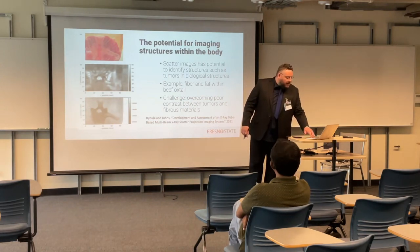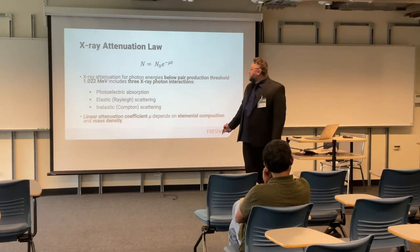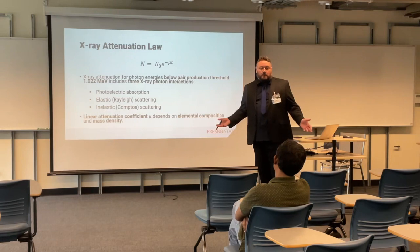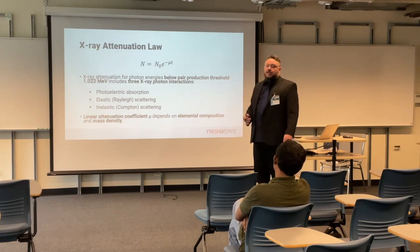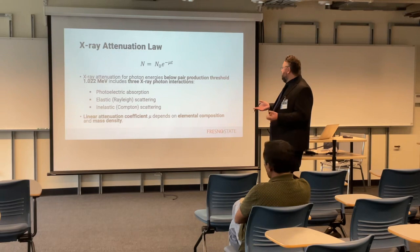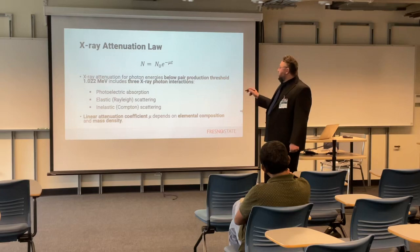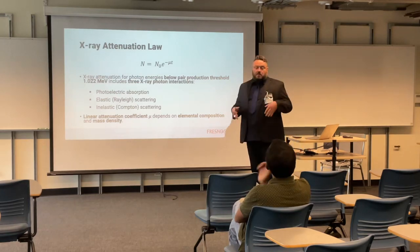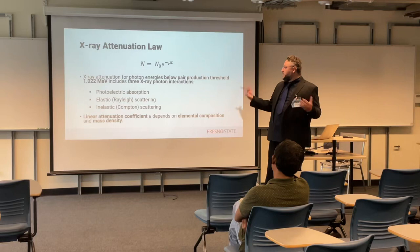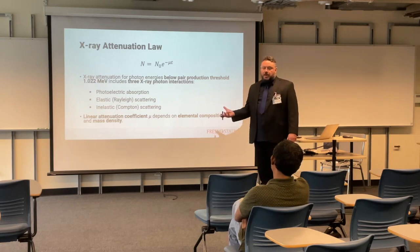To do that — you may recognize this from previous speakers — we need to understand X-ray attenuation law. We have a number of photons being attenuated by a constant mu. T, confusingly enough, is the thickness of the sample. This attenuation for photon energies is below the pair production threshold, which is about 1 MeV, and it includes the three favourite X-ray photon interactions: photoelectric absorption, elastic scattering, and inelastic scattering. The mu depends on the elemental composition and mass density.